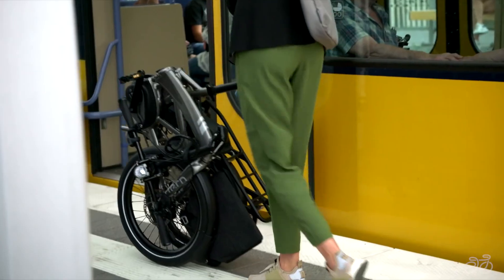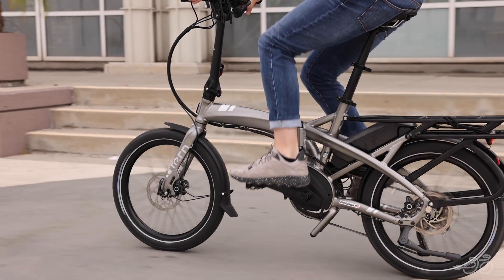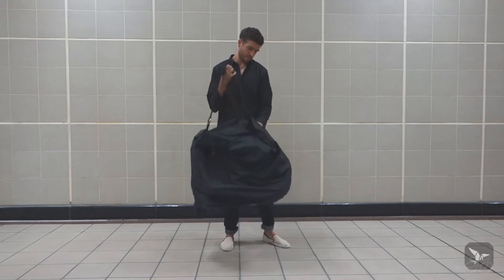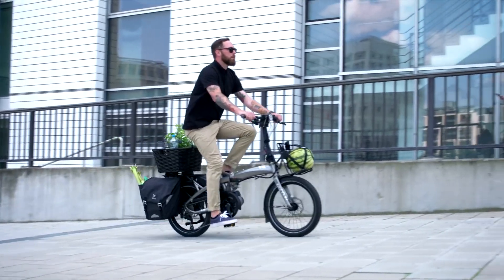The Vectron is a folding electric bike that's perfect for commuting, traveling, or storing in small spaces. It features a lightweight and durable frame, a powerful motor, and a range of foldable accessories that make it easy to carry on public transportation or in the trunk of a car. The Vectron is the ultimate urban explorer for on-the-go adventures.